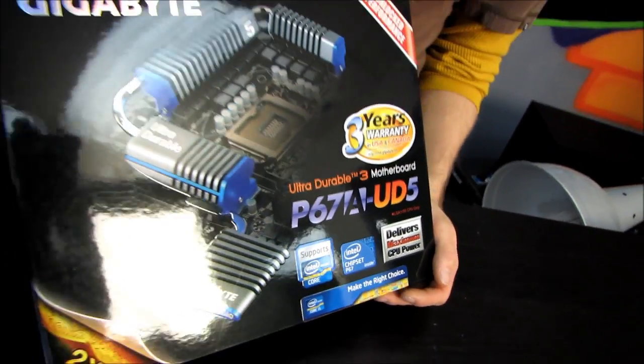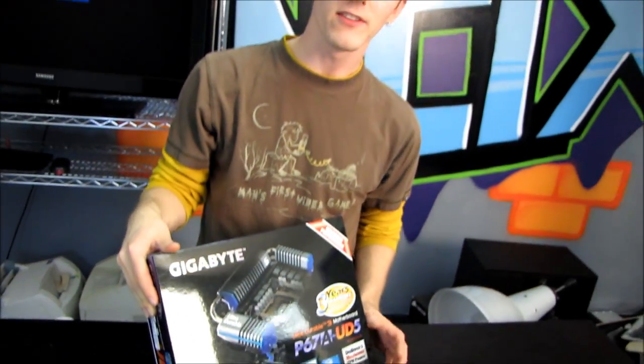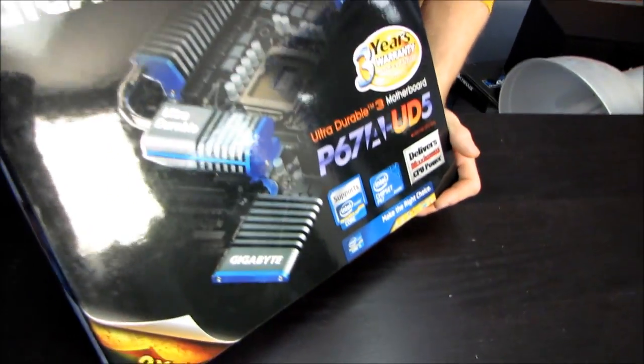Today we're going to be unboxing the P67AUD5. This is a Core i7 and Core i5 compatible motherboard, but it's only compatible with generation 2 chips on socket 1155.